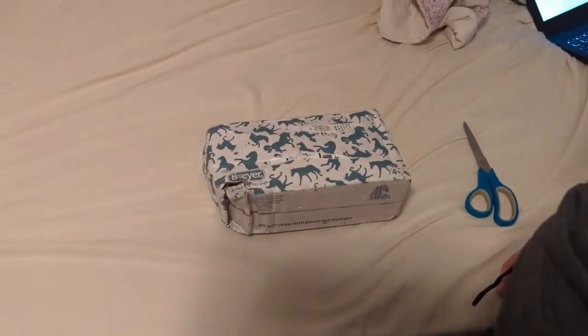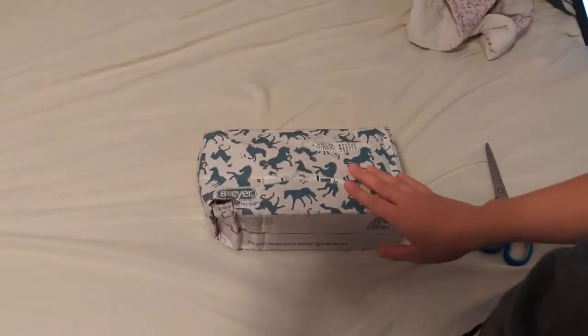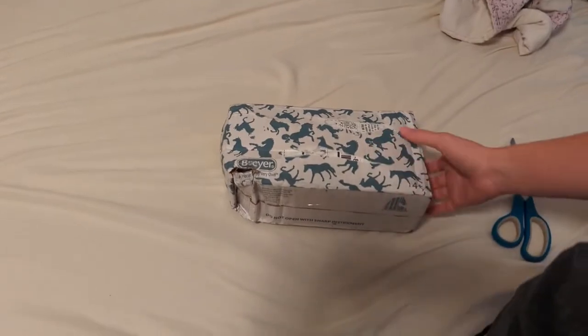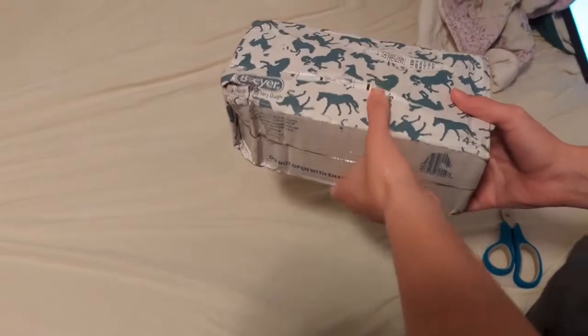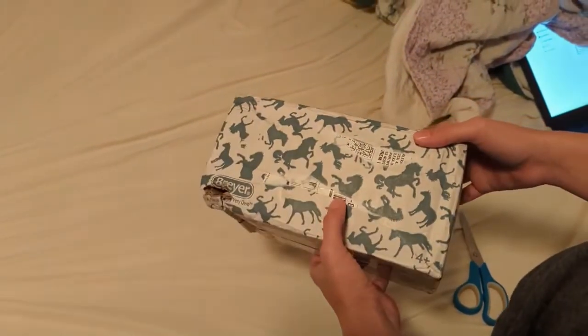What's up guys, it's Brooke Briargal, and today we are here with the 2022 Collectors Club Johann unboxing. It's the gambler's choice, so you don't really know what color you're getting.